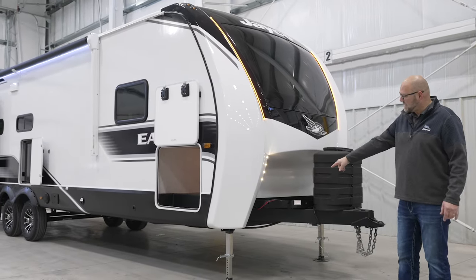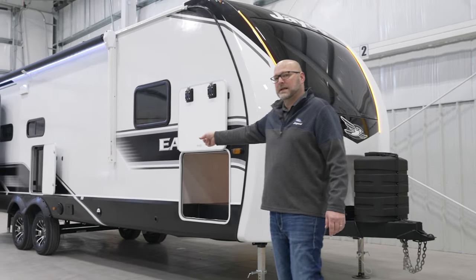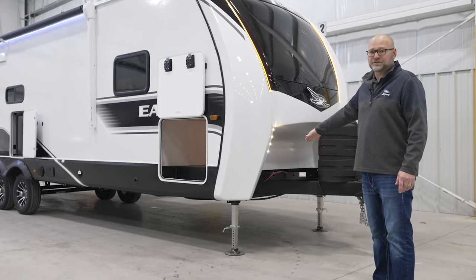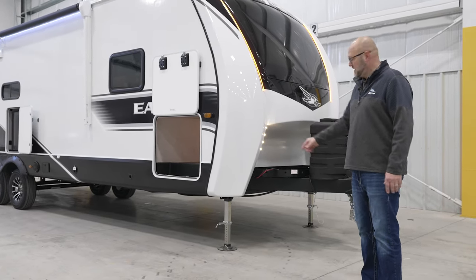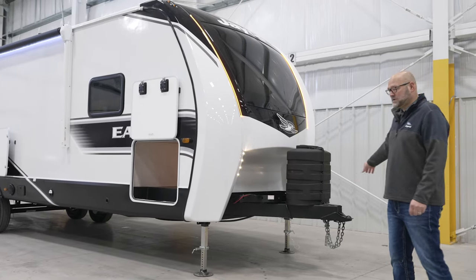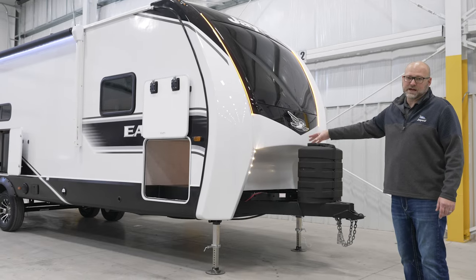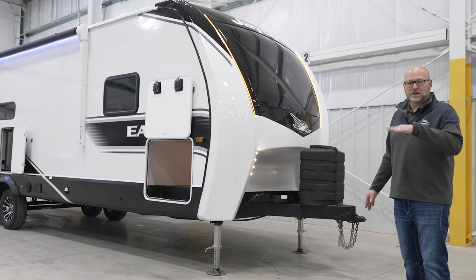You'll notice our jack system. This is actually optioned with our leveling. You can see the back legs on this one, but every one of them — regardless if it has stabilizer jacks or not — has this front end lift. It's very similar to our fifth wheel lift. You'll notice there's no tongue on the A-frame; that was done by design. If you have electric stab jacks, which is standard, you get the front leveling, which will level front and back.